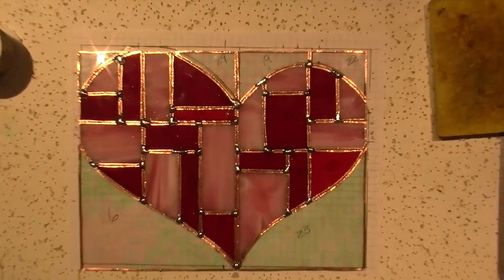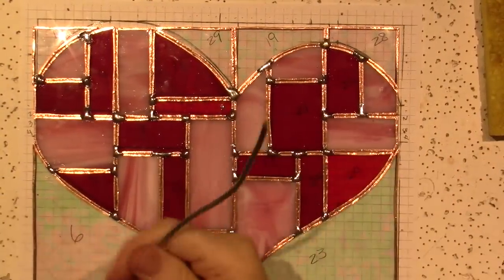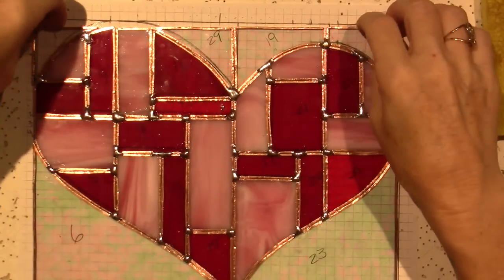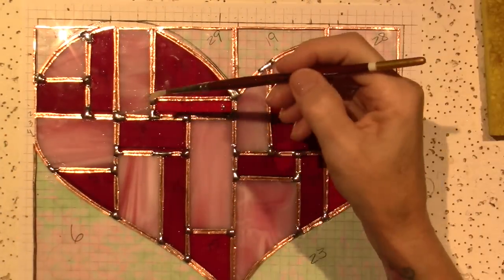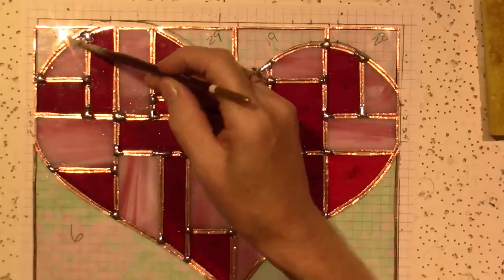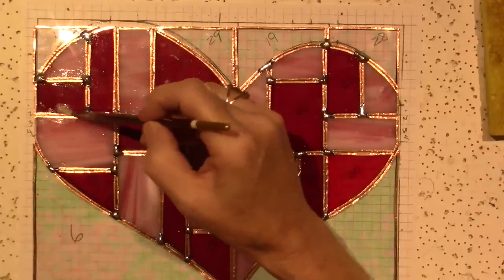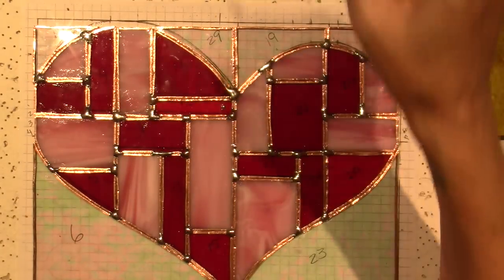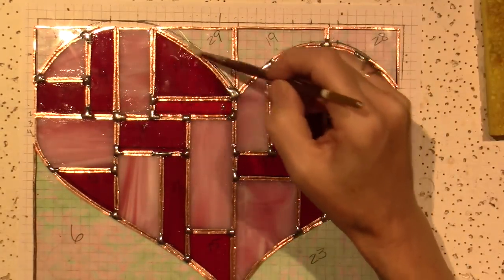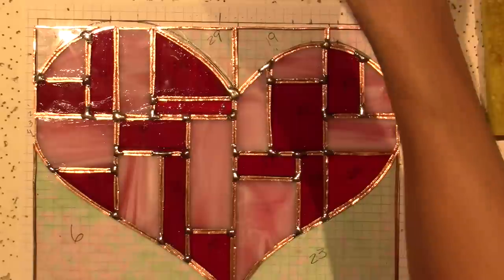There's a little piece of solder right on the glass but that'll totally come off. I could put my came around it, but that's in the basement and I'm going to have to cut it. So let me flux all the seams on this half of the heart so I can go ahead and do that.